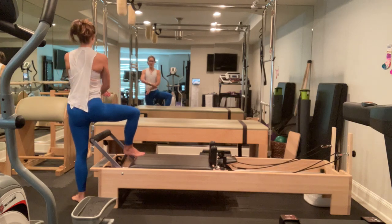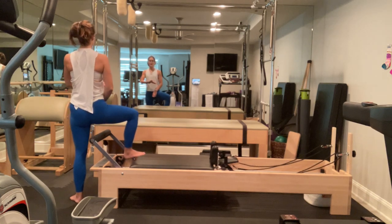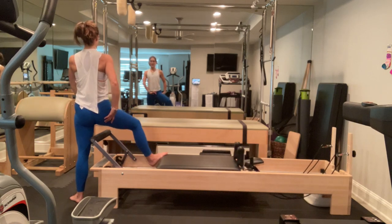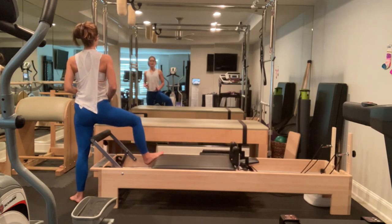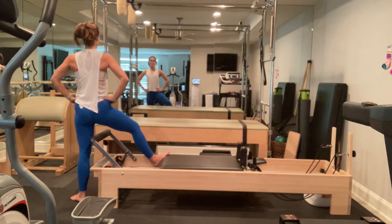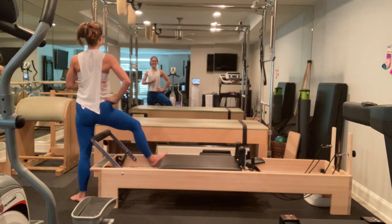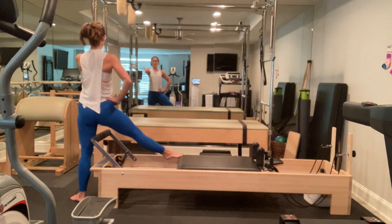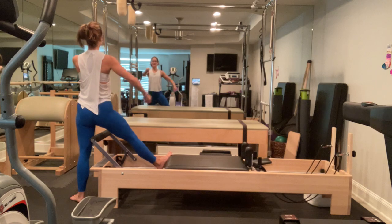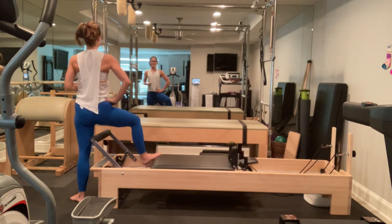We're going to turn out to a Pilates beat on our standing leg and on the foot that's on the carriage. I'm on the ball of my foot, heel pressing under. I'm going to press out, dropping my heel under and back. I'm really rotating my femur or thigh bone in the hip socket, rotating by squeezing my glutes a little tighter. Keep breathing. Squeeze in on those glutes. Drop on those lower abdominals and wrap your ribs. Drop your heel, resist the springs back in.